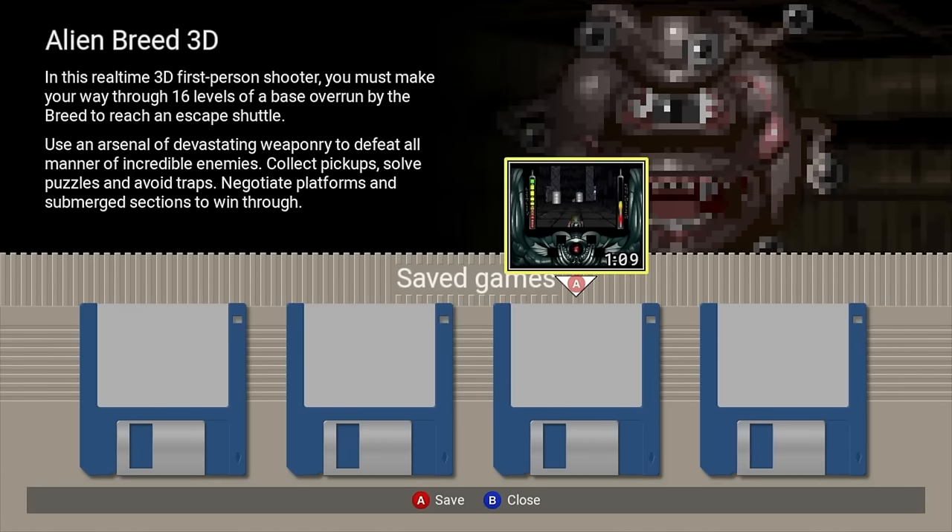In today's episode we're going to be unboxing this, we're going to be demoing every single game on the base unit, and I'm going to be showing you how and where to find the hidden game on the A500 Mini.